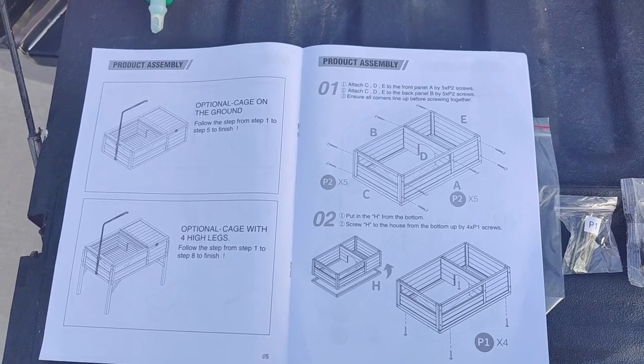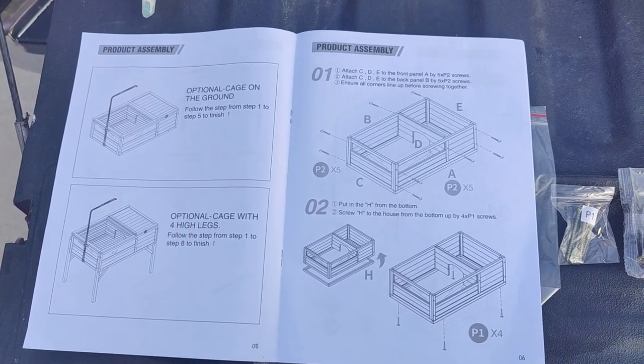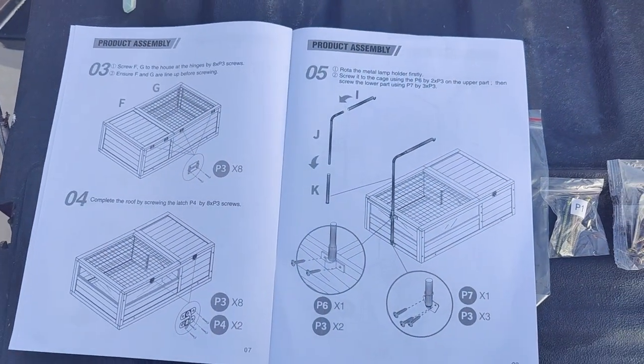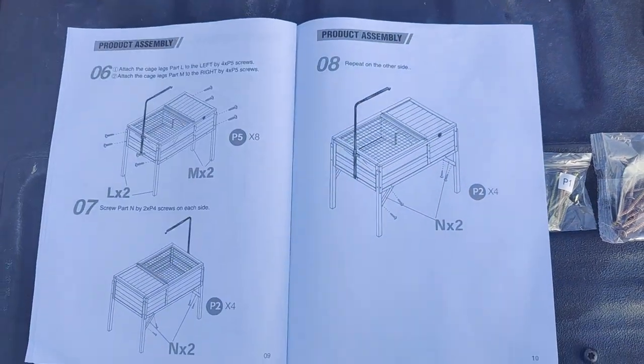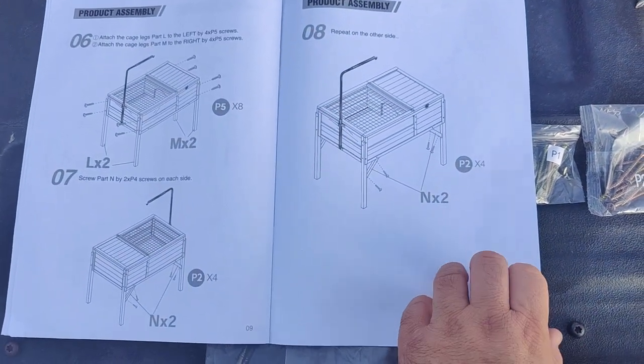The instructions are clearly defined and easy to follow. This is a pretty easy DIY build, even for a novice. Pay attention to the way the pieces are facing during assembly. The pieces have wooden alignment dowels as well as screws to hold the mating pieces together.